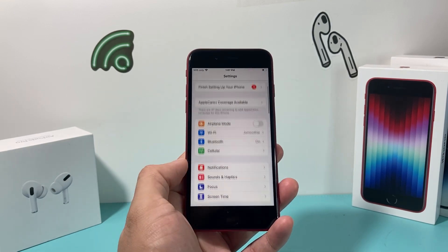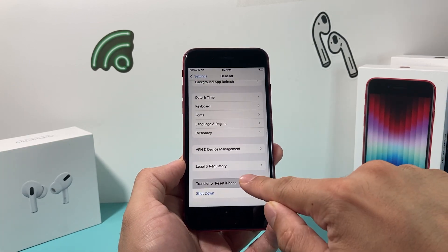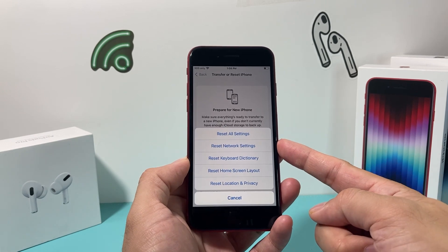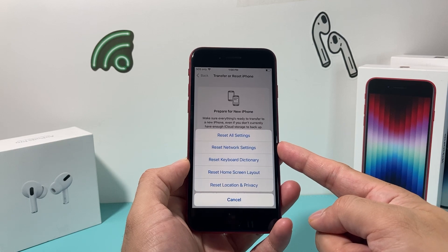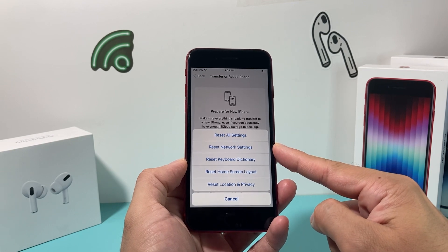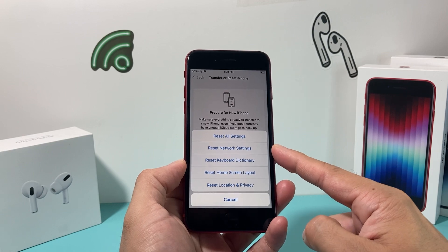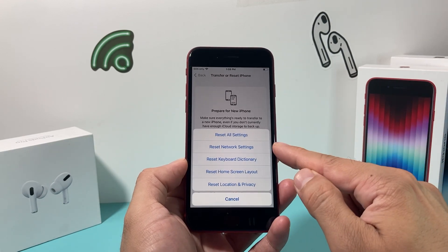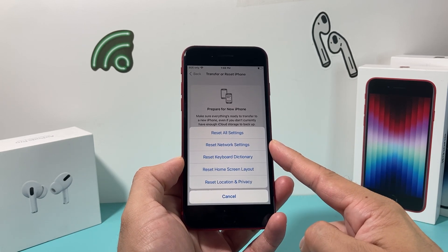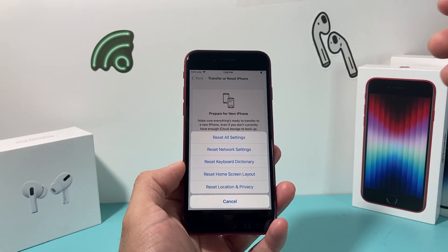If your Touch ID is still not working, go to Settings, then General, then Transfer or Reset iPhone, and click Reset. Do a network reset. Some users have reported that their fingerprint wasn't working, and after a network reset it worked — likely due to a bug or glitch. A network reset deletes saved Wi-Fi passwords, Bluetooth-connected devices, and any VPN settings. It generally takes about 10–15 seconds and will not delete any of your personal data like photos, videos, or apps.